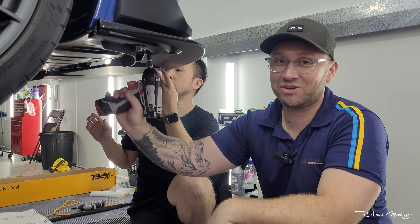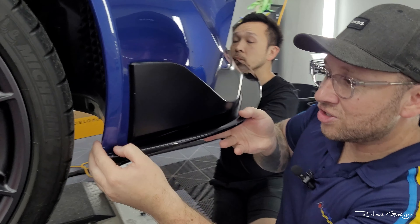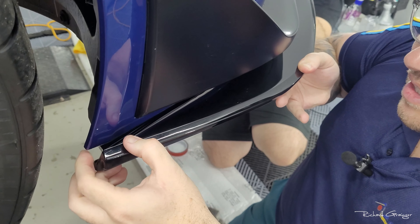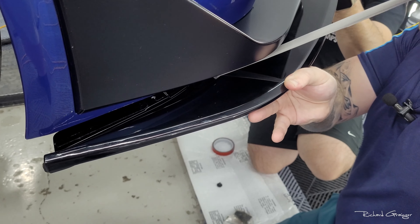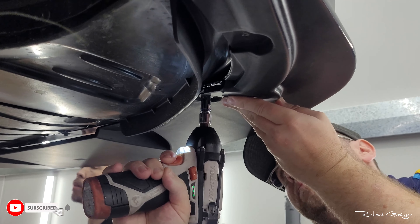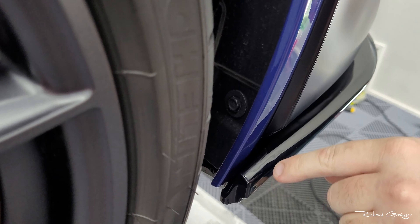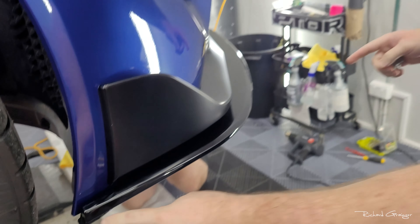Let's get rid of that double-sided tape. It's actually not insanely sticky anyway, so you can see it coming off pretty easily. I'm just gonna peel that off completely — I'll leave the double-sided tape that was already there. That's all gone now. It looks so much cleaner. There is a little gap on this side, so fitment's almost there — not quite, but it's the same on the other side, so it is symmetrical.